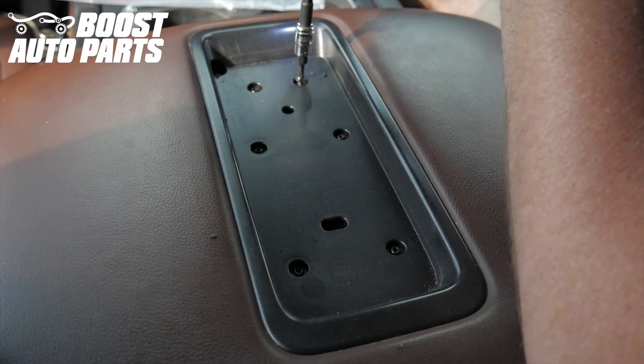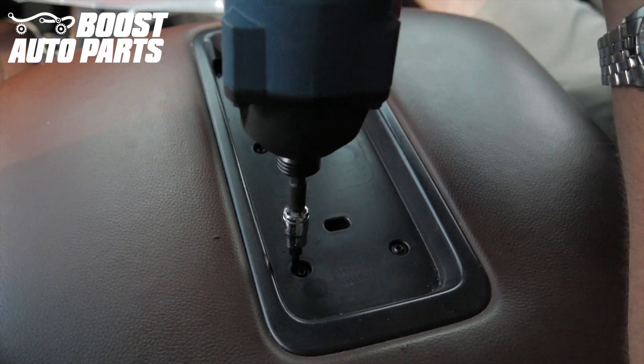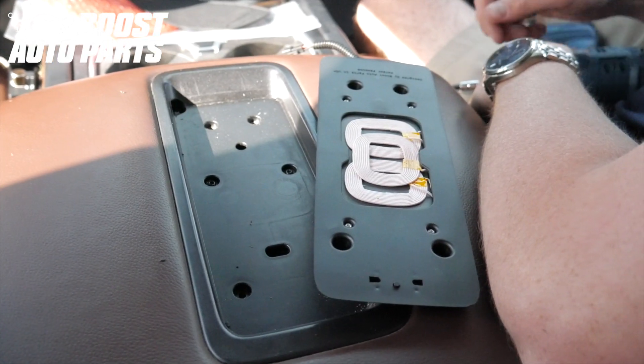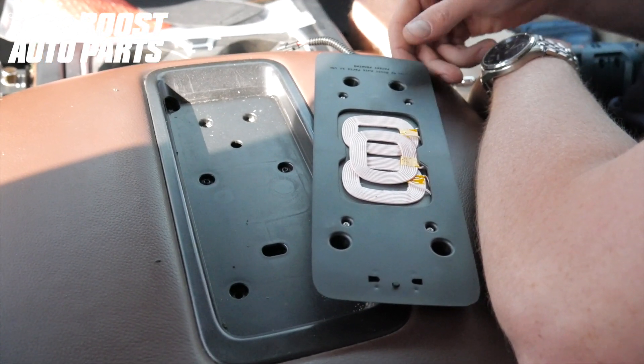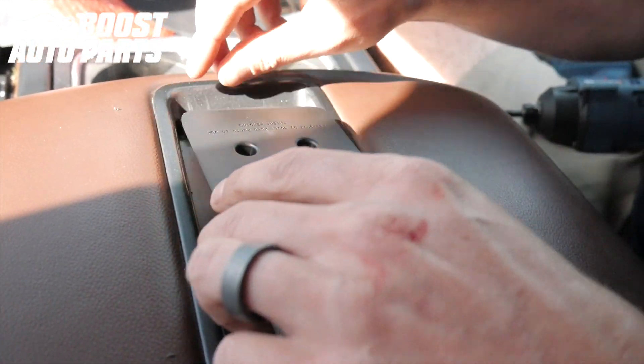Remove the front and rear T15 screws — there will be four of them. These will be replaced with longer screws provided in the Boost Auto Parts charger. Take the Boost Auto Parts wireless phone charger and guide it into position. Take the wiring harness and place it through the hole that you recently drilled.